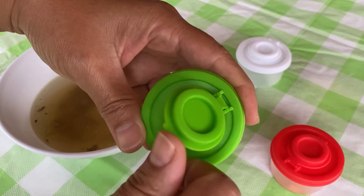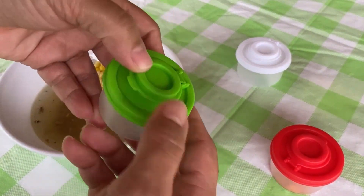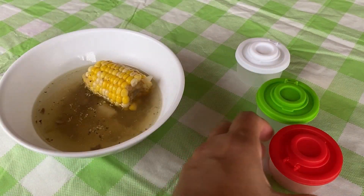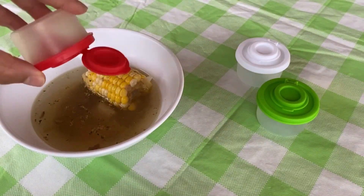The salt comes out so nicely, and even coarse pepper or herbs come out really well. The shaker holes are a good size, allowing for controlled dispensing without clumps. These shakers are mini in size, perfect for taking spices on the go without adding bulk.